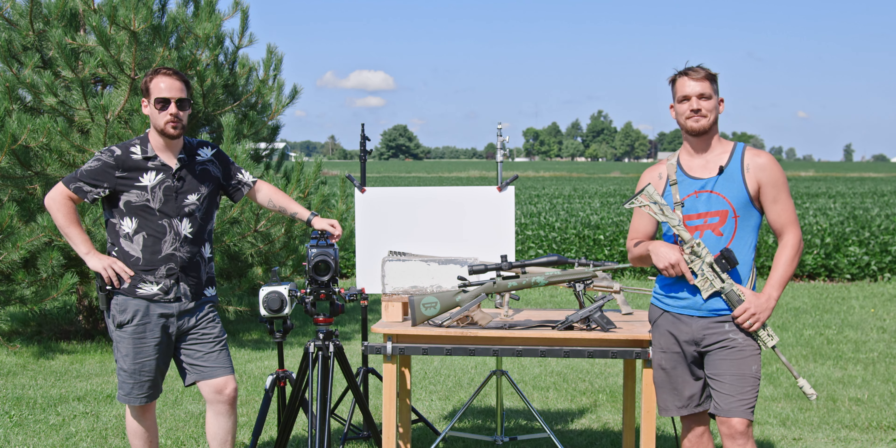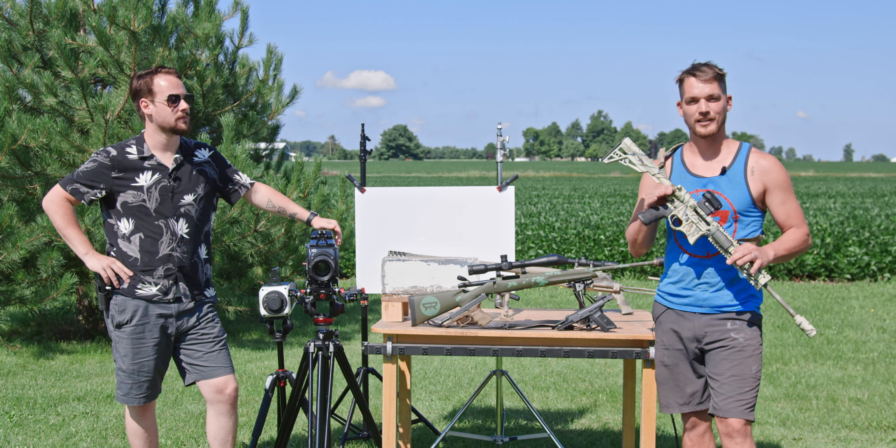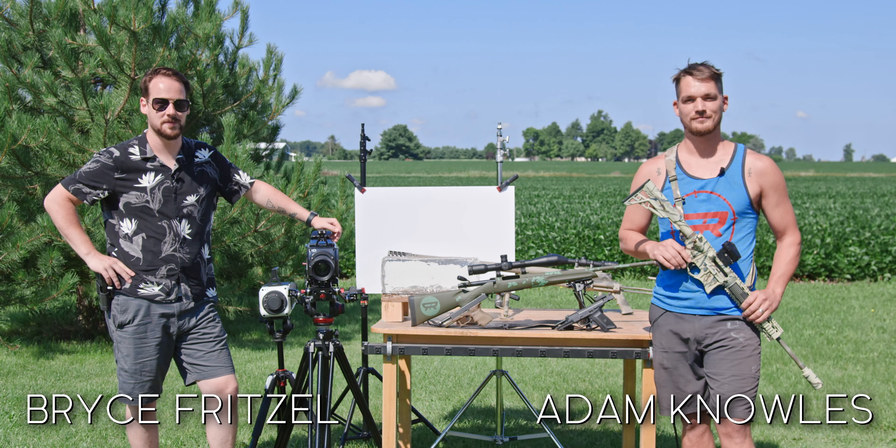Welcome to Ballistic High Speed, where we combine two of the greatest things on planet earth: super slow motion, and firearms and firearm physics. I'm Adam. I'm Bryce. Join us on our journey for Ballistic High Speed.